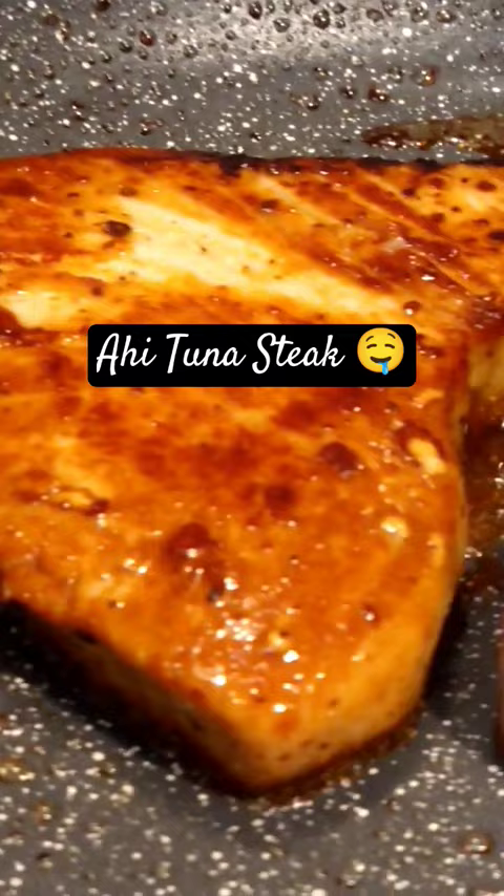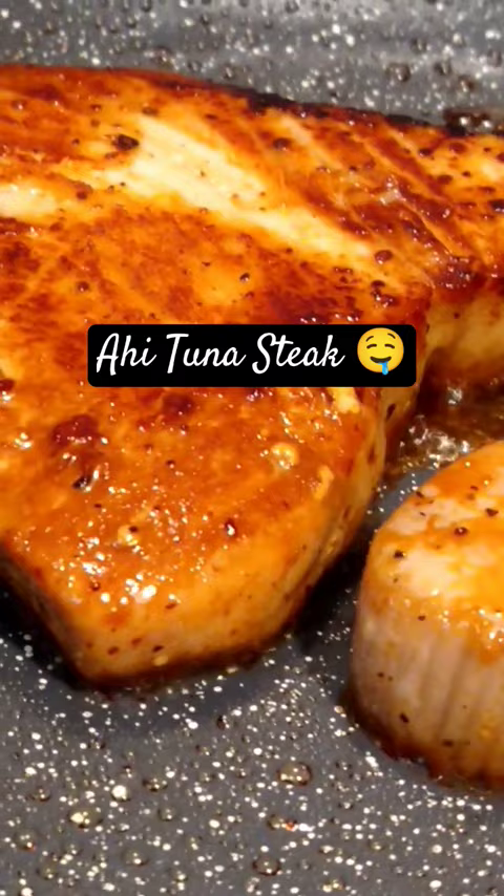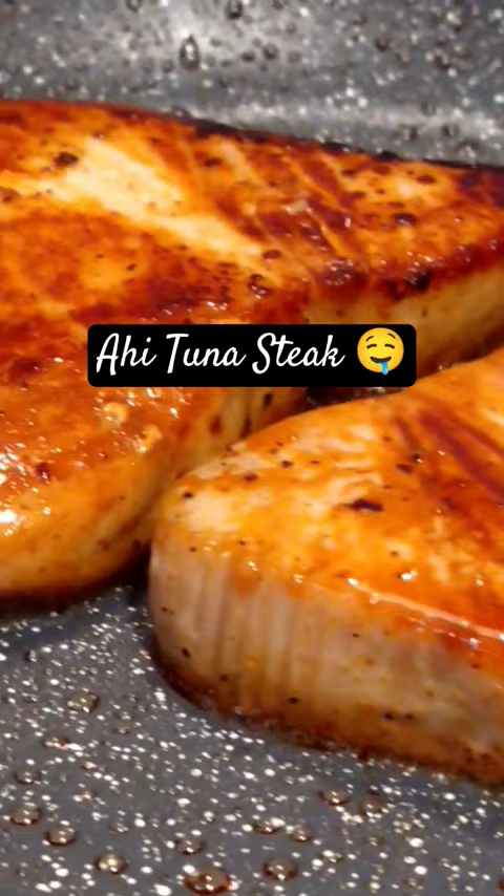Hi guys, so today is my first time to cook ahi tuna steak. I marinated a tuna steak in sesame oil, lemon juice, salt and pepper, and some Slap Ya Mama seasoning. I marinated it for about an hour.